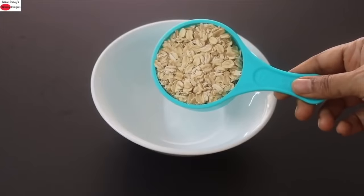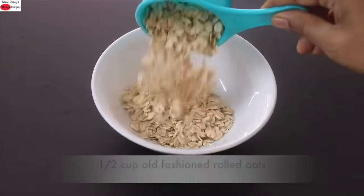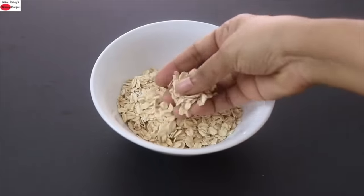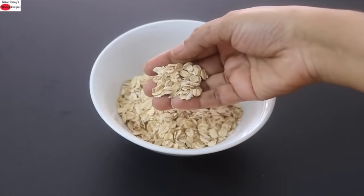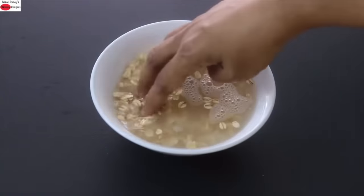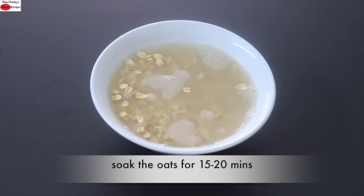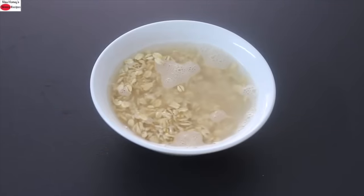To make oats cheela, into a bowl I'm adding in half cup old-fashioned rolled oats. I prefer to use old-fashioned rolled oats because they are high in fiber. Into this I'm adding in some water and allowing the oats to soak for about 15 to 20 minutes. The reason why you need to soak oats is to help release the phytic acid content. Grains like oats have phytates, which is a nutrient inhibitor.